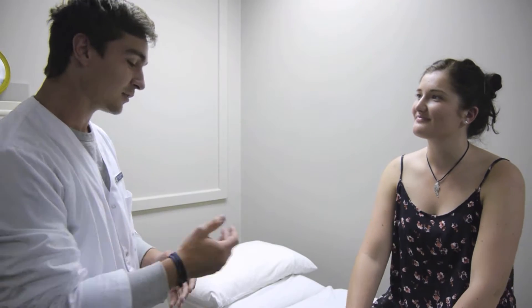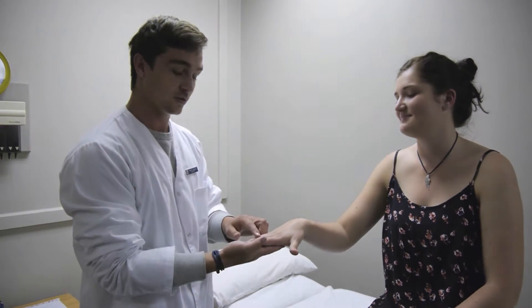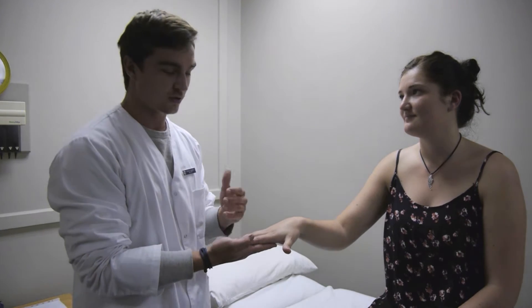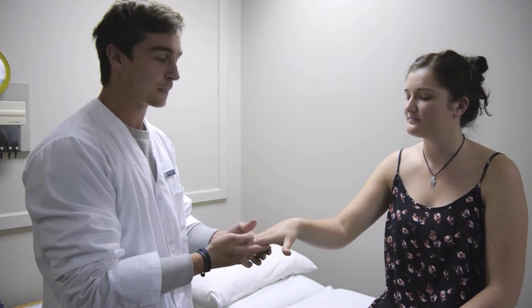So you're fine. Looking at the hands, we see no blue discolorations, therefore no vasoconstriction peripherally, and we can say there's no peripheral cyanosis either.